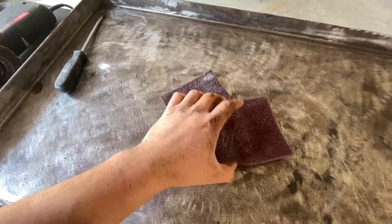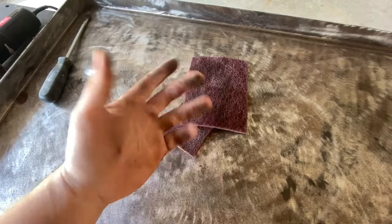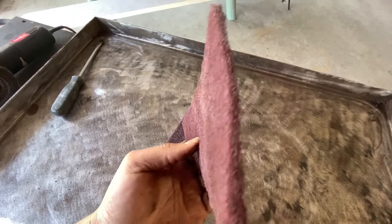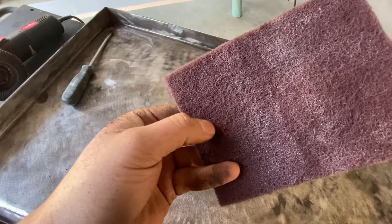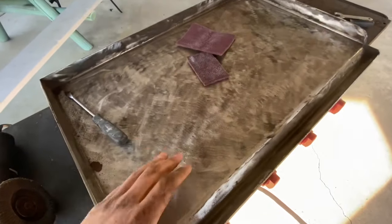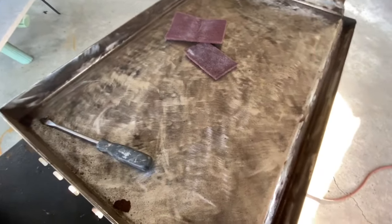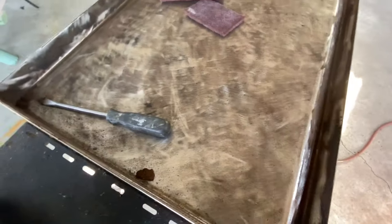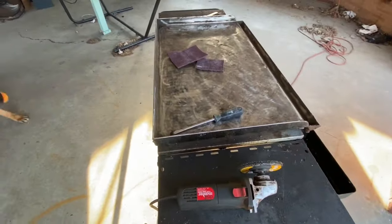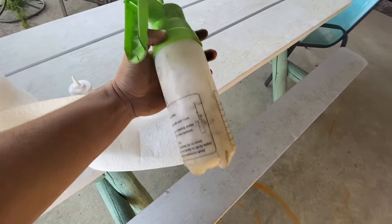I grabbed the scuff pads - I'm not sure exactly what they're called, but you could probably use some kind of abrasive pad from your local hardware store like Home Depot or Lowe's. It's not too abrasive - it looks kind of like those dishwashing scuffing pads. We're going to go ahead and give it a nice scuff down, just smoothing things out. It is actually pretty smooth. Like I said, with the sanding disc keep that movement constant - you don't want to stay stuck or you'll gouge it too deep. We're going to scuff it a bit, get those corners, then go ahead and clean it.